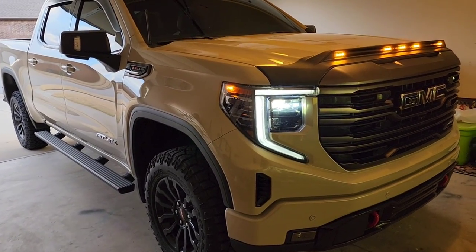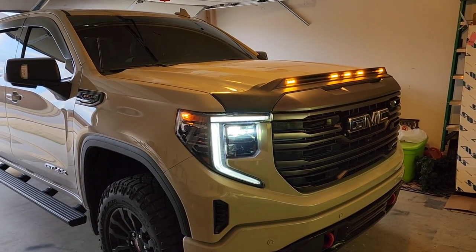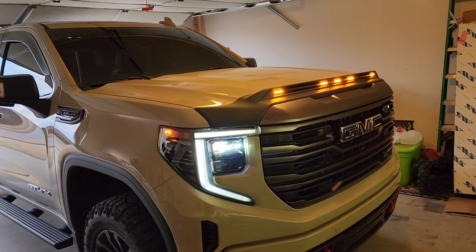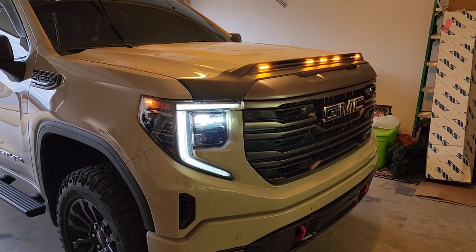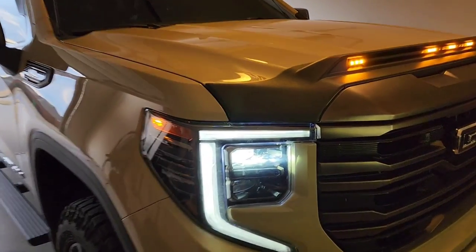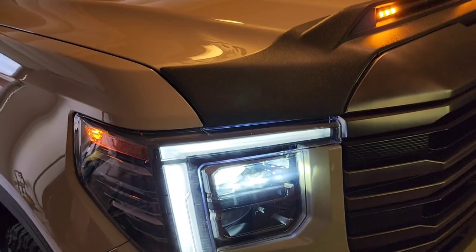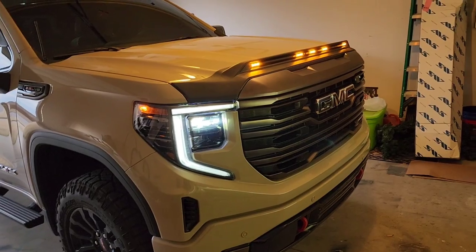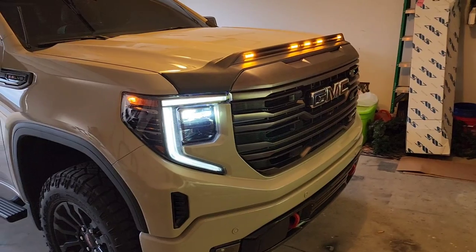They do have an upgraded version where it does turn signals and hazards and all that — I don't care about that. If you want, you can run this with more wires straight to the turn signals. You can also get it paint matched, but that's only for onyx black, two different whites, and silver metallic — those are the only colors available paint matched. It goes well regardless — it's a textured plastic, but you could sand it down yourself and paint it. It's the same concept as painting fender flares: sand it smooth, adhesion promoter, primer, paint, clear coat.